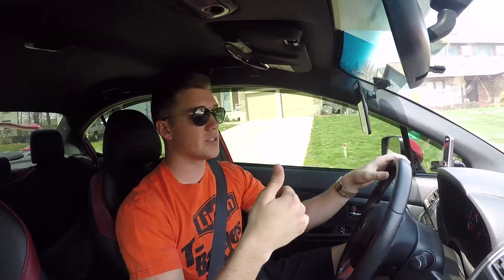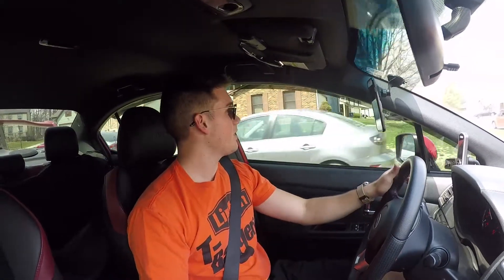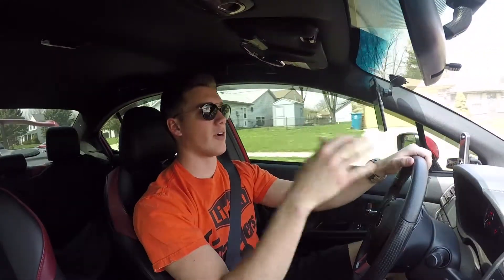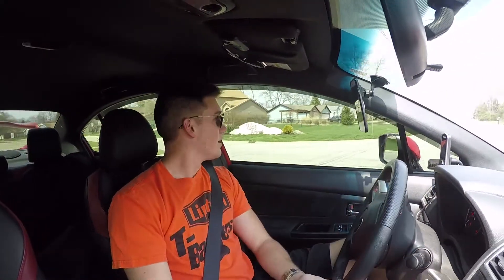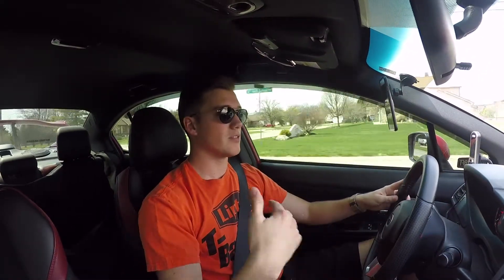I've been driving around on these pads for a few days, so some of that stripping has already been done just from street driving — your pads aren't getting very hot on the street so they stay abrasive. I want to go out and do a couple purposeful hard stops to get that last bit of material off, so hopefully we have no problems transitioning back to the street pad. You'll probably hear my brakes squealing because these pads squeal when not at temp and because I've already stripped some material off. Do this safely — you're making stops from about 60 miles an hour down to five, so find somewhere with no traffic around.